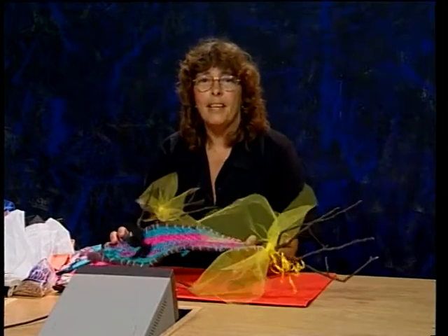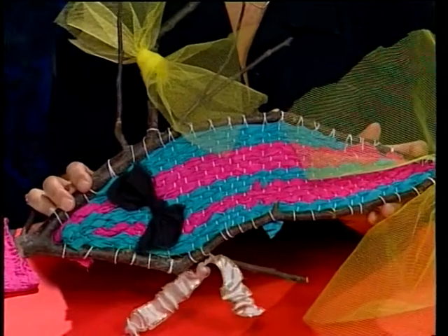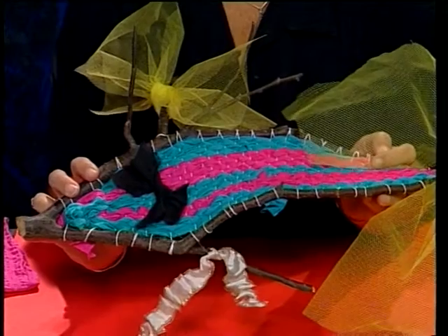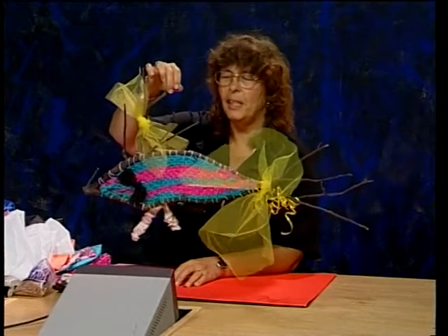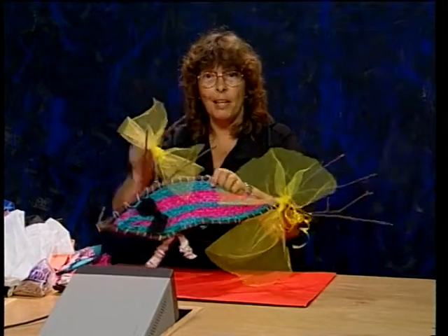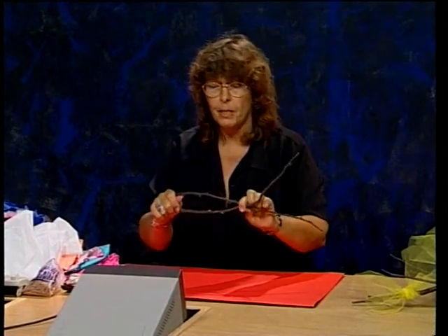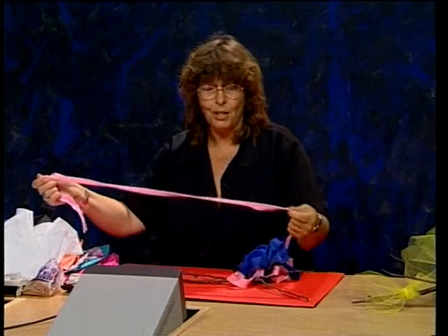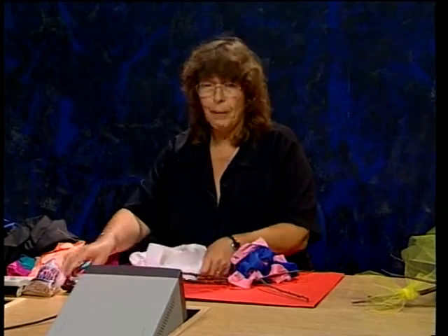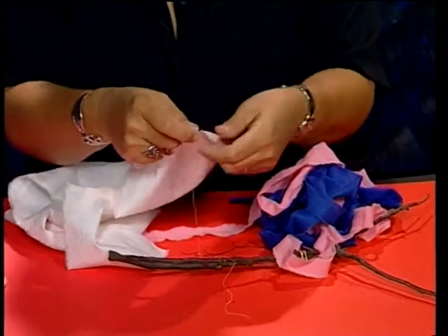Hej alle sammen! I dag skal vi prøve at lave sådan en naturvæv, lavet på grene man kan finde ude i skoven. Når man går tur i skoven, falder der tit grene ned, og dem må man gerne tage. Man må ikke save træerne og ødelægge dem. Og så kan man sætte stof på og lave nogle flotte naturvæve. Den her ligner lidt en fisk. Nu skal I se, hvordan man laver sådan en.